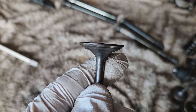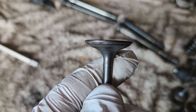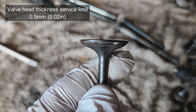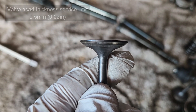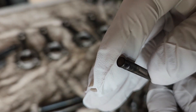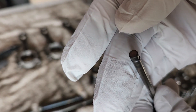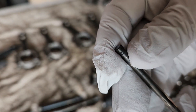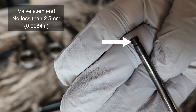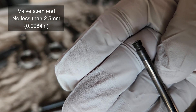Then measure the valve head thickness — make sure it's no less than 0.5 millimeters. Less than 0.5 millimeters and you have to replace the valve. Also pay attention to the top of the stem. You can shave it at a machine shop, but Suzuki states the tip must not be less than 2.5 millimeters. If it's less than 2.5, you have to replace the valve.